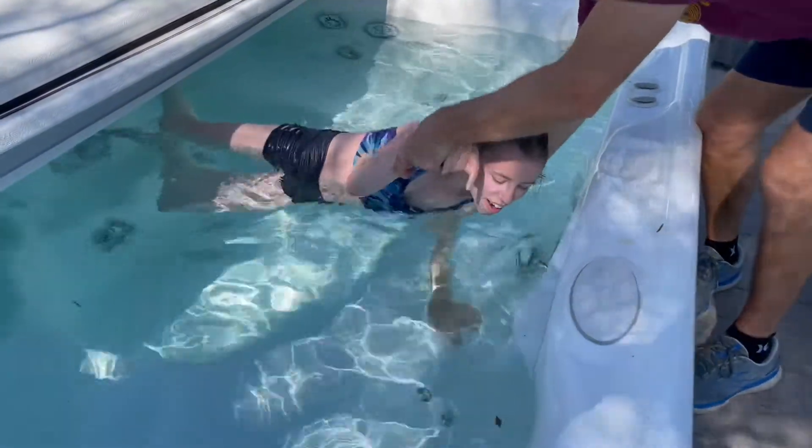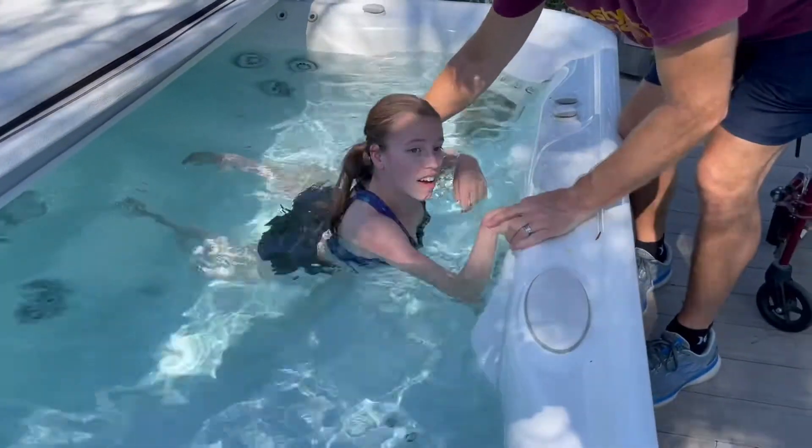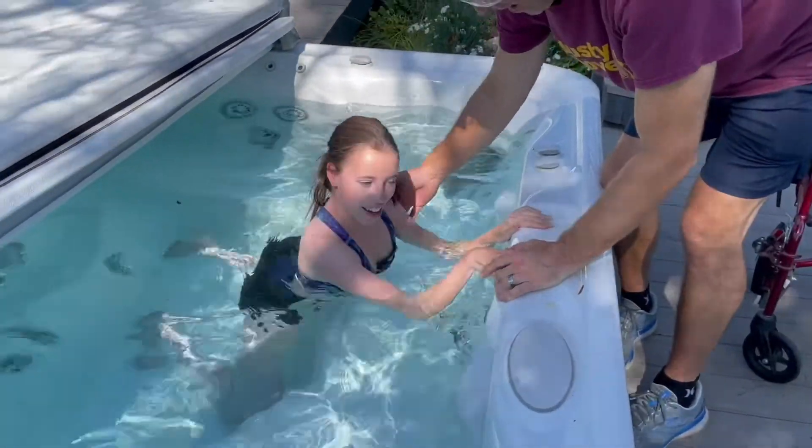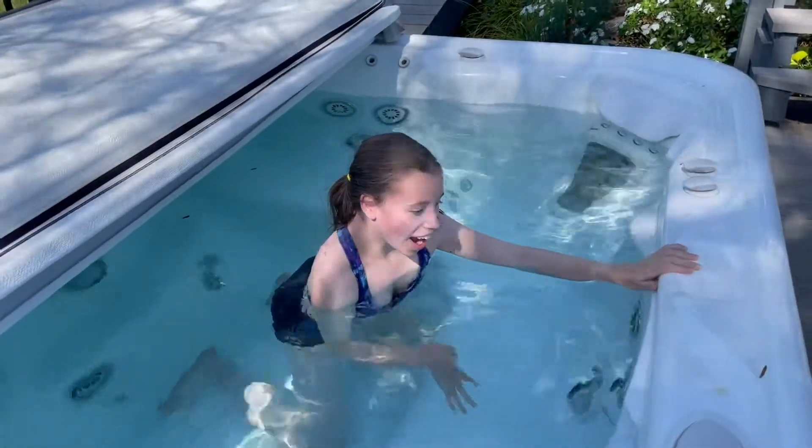That way, I can support myself in the hot tub without falling down. This way, somebody can supervise me from outside of the hot tub without getting in.